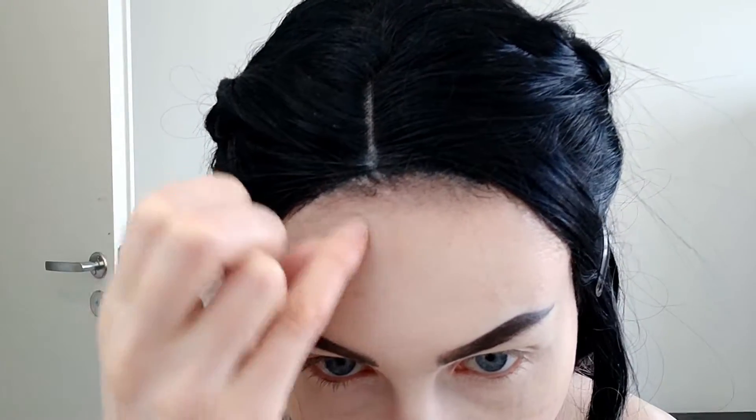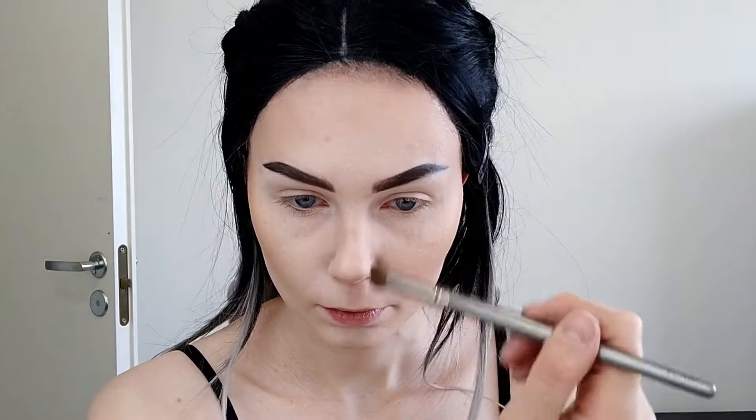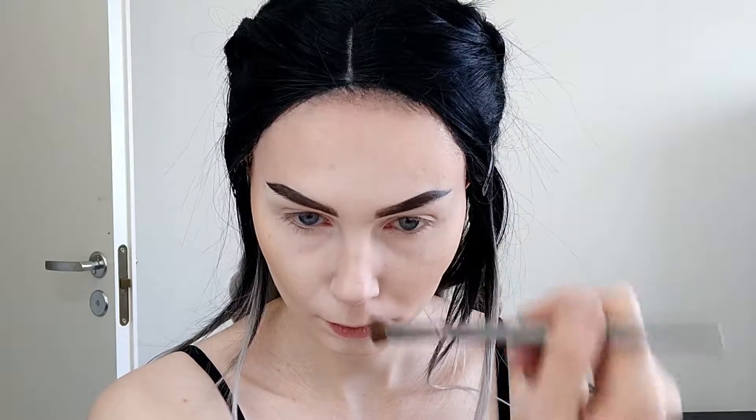I'm taking this Dior Skin Nudge 10 Light shade 2 bronzing powder because the other one is quite dark, so I'm just going to use this so there would not be like harsh lines. Taking a little bit smaller brush just to contour my nose, a little bit on the sides.